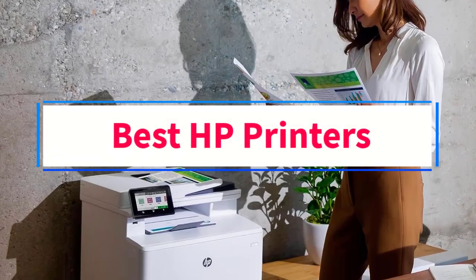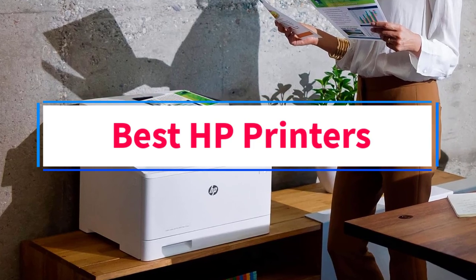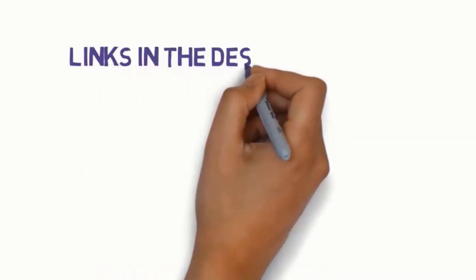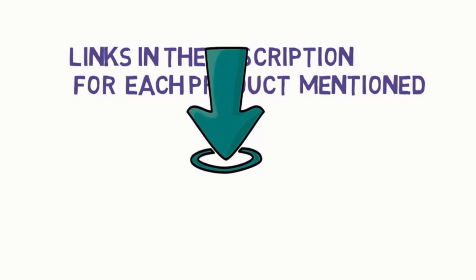Are you looking for the best HP printers? In this video, we will look at some of the 5 best printers on the market. Before we get started, we have included links in the description, so make sure you check those out to see which one is in your budget range.